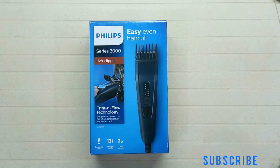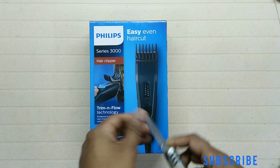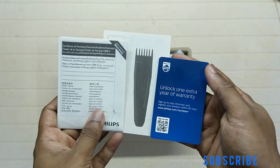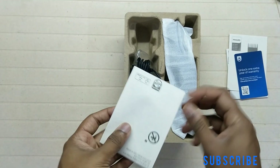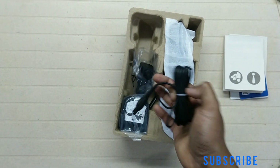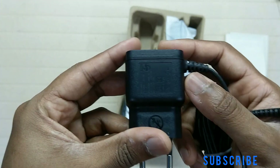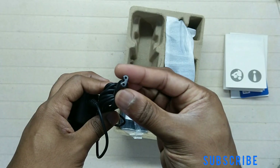There is also a rechargeable version available, the HC3520, which costs around 3500 rupees. In the box there are manuals, warranty cards, and the power adapter. The cable is 2.5 meters in length, and the adapter is 15 volt, 0.36 ampere.